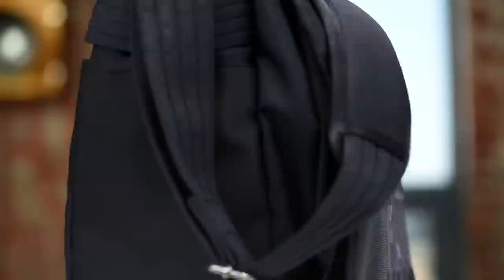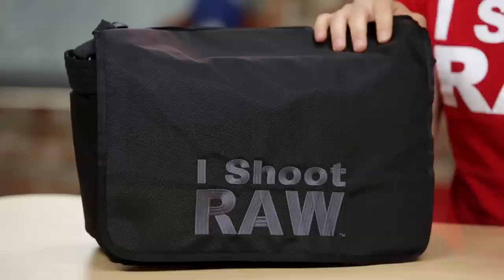Jared Polin, froknowsphoto.com, and I'm really excited to introduce to you my very own camera bag. This one is designed off of my all-time favorite shoulder bag, the Think Tank Retrospective 30.